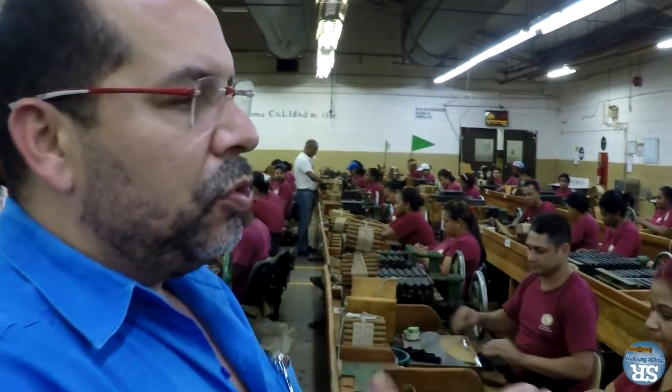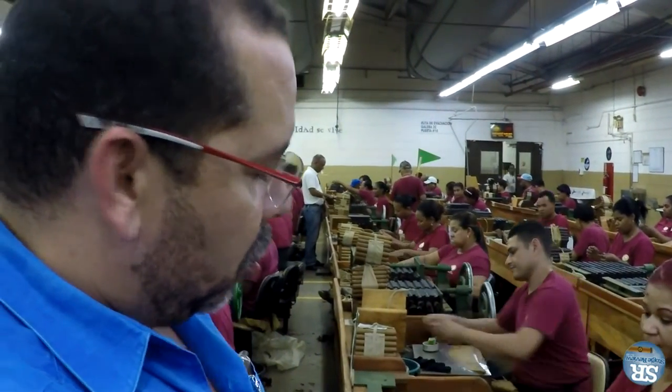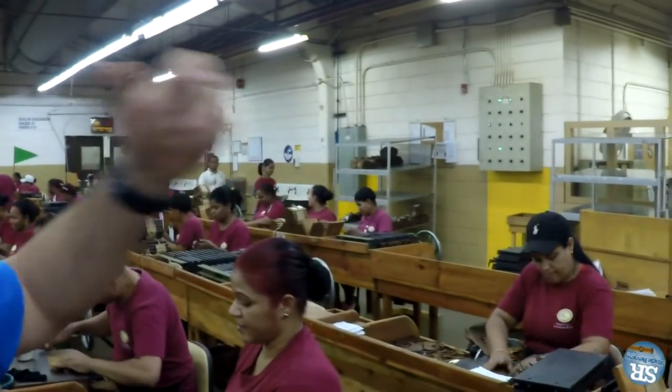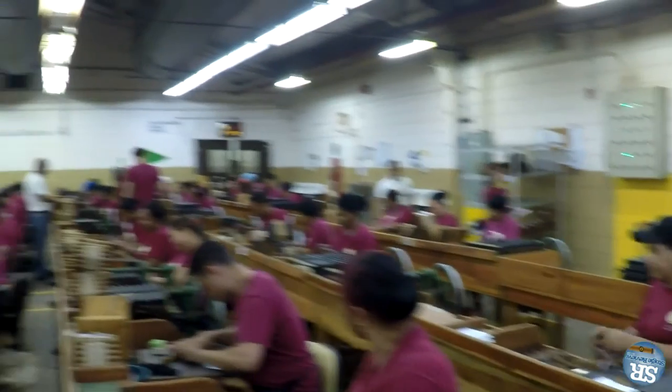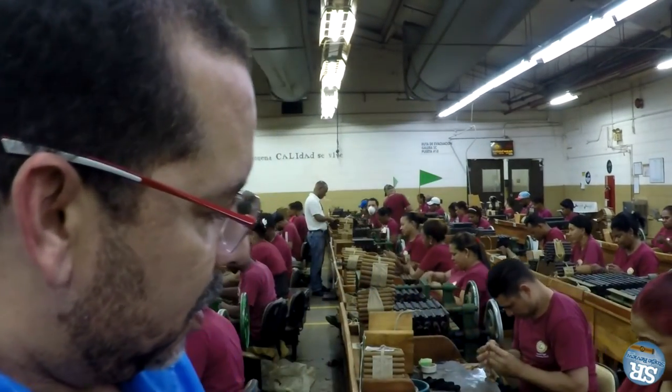To maintain quality and consistency in the roll, we also know by touching the cigars whether there are issues. We guarantee 100% the draw on every cigar using a machine we call the draw master, where we test 100% of the bunches before wrapping the cigar, to make sure our cigars have a good draw.